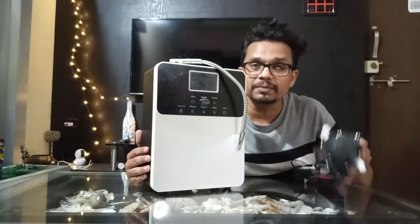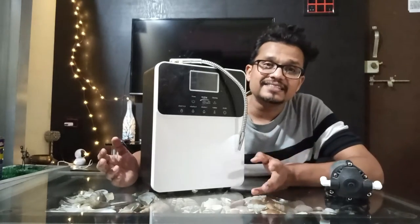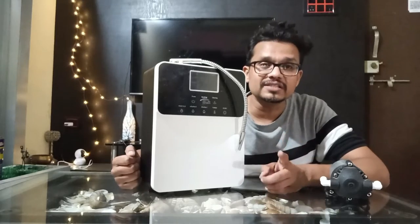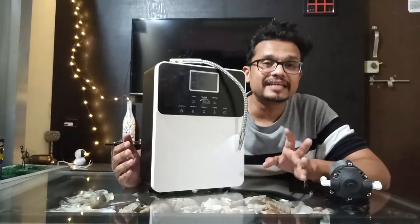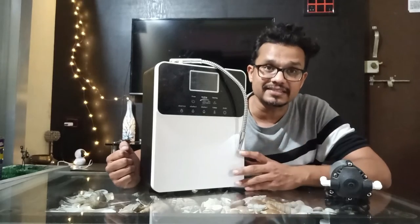For this process, we will be needing one booster pump, the ionizer itself, and citric acid. Citric acid can be found in any general stores or any chemical stores near you. For one cycle of the process, we will be needing only 30 grams of citric acid — not more than that. So first, we will be creating 1 liter of water solution with 30 grams of citric acid.